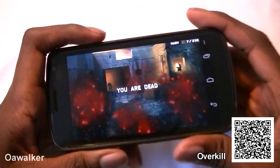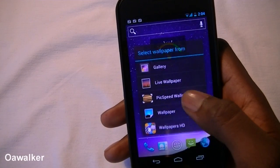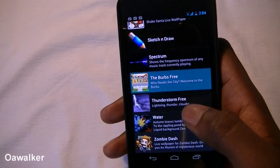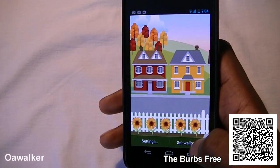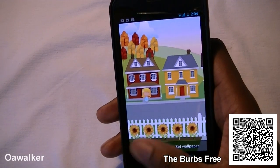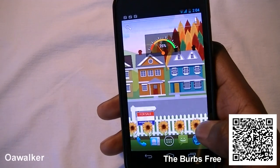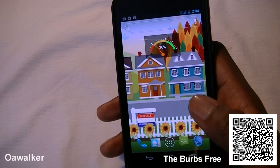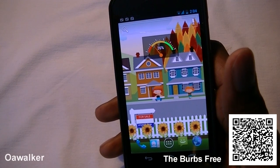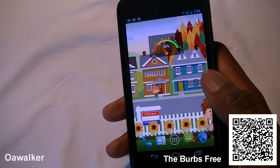The last thing we're taking a look at is the Burbs live wallpaper. This is kind of like the suburbs, where you have flowers swaying in the wind, people walking by, and cars driving by as well. It's a really nice live wallpaper if you're looking for a change or something new. You can pick this up free from the Android Marketplace.